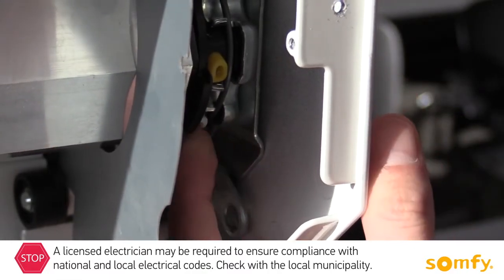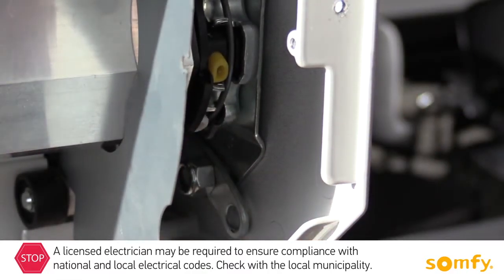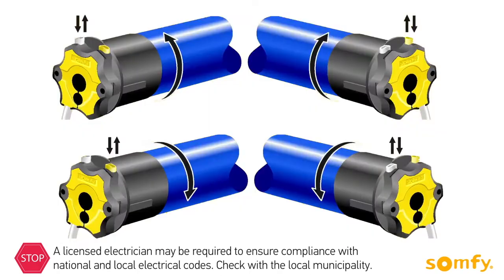Next, identify which limit switch adjustment button corresponds with the upper limit and which with the lower limit. Their location depends on the type of installation — left or right — as well as the side which the shutter rolls down.